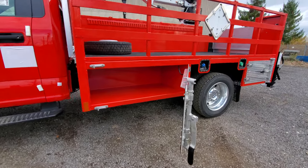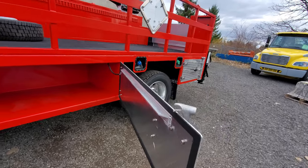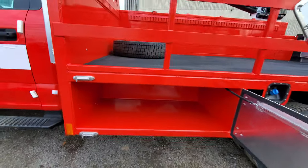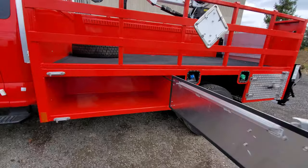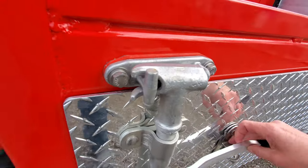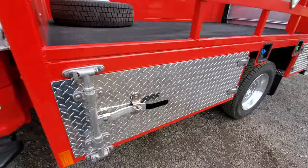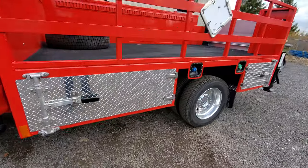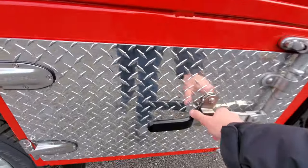These cam lock compartments are for carrying patio stones. It's a single panel reinforced door with a cam lock and a chain on it — reinforced underneath, strong enough to carry patio stones or other heavy material. It's lockable with the cam lock system and you can put a padlock through it, so whatever's in there is secure. The same setup is at the back.